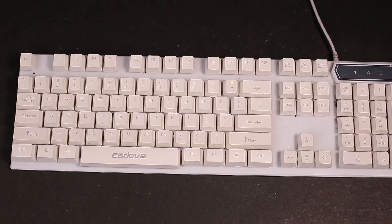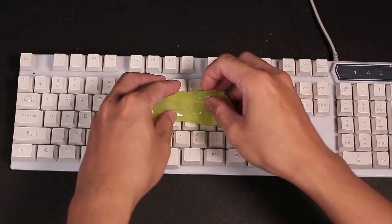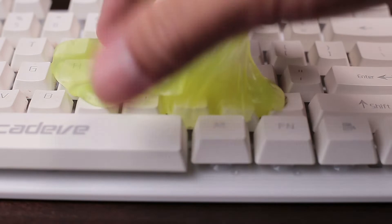After that, you can take the cleaning gel, put it on one spot of the keyboard for at least 5 seconds to get rid of microscopic dust and sticky dirt, then move it to other parts until you cover every corner of the keyboard.